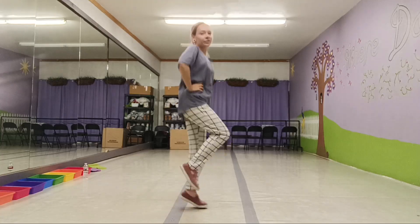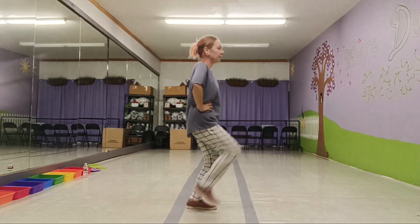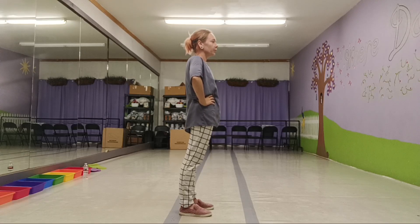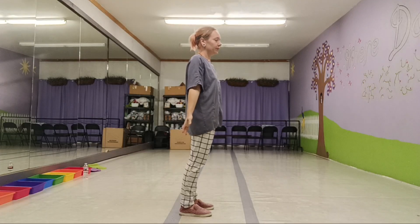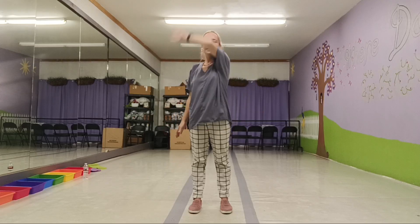One, two, three, four, five, six, seven, eight. While still looking at the opposite wing that you've entered from, you're gonna do a big wave, big shimmer. You're gonna turn front, do another big shimmer with your loose arm, do a big shimmer with your inside.